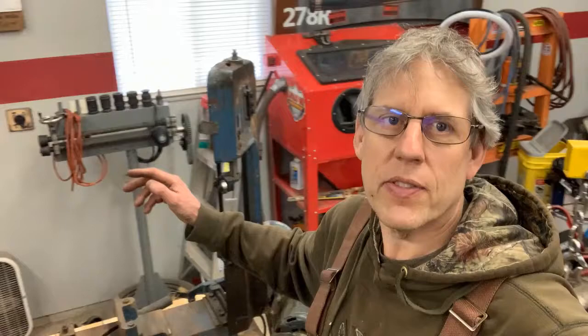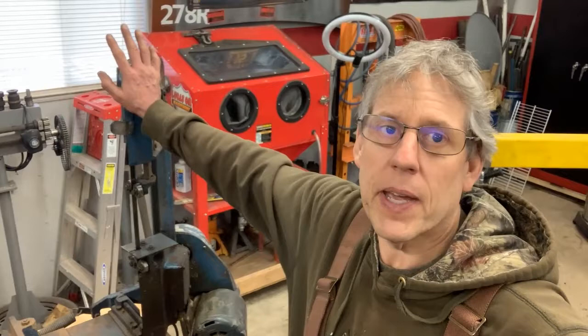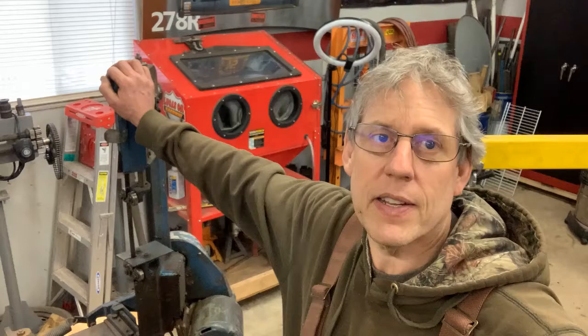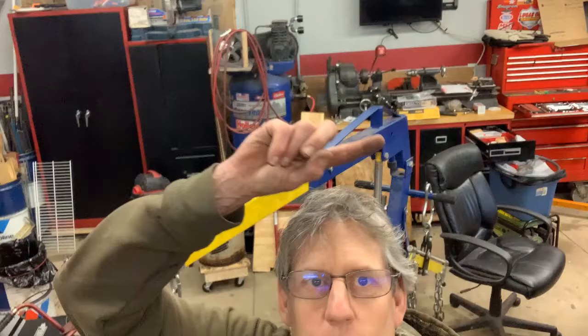Not too darn shabby. Please like, subscribe, hit the little bell for future content, share it, and make some comments — let me know what you guys want to see. I may do a Craftsman cabinet walk-around showing what I did for my lathe cabinet. Anyway, thanks for watching, have a great day, get out in the shop and have some fun. Talk to you guys later.